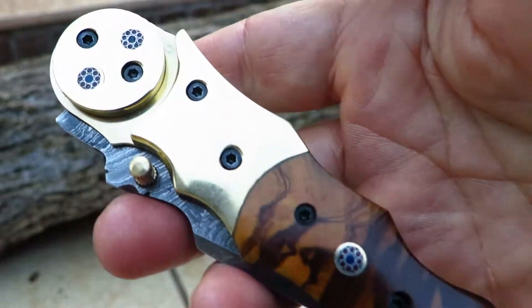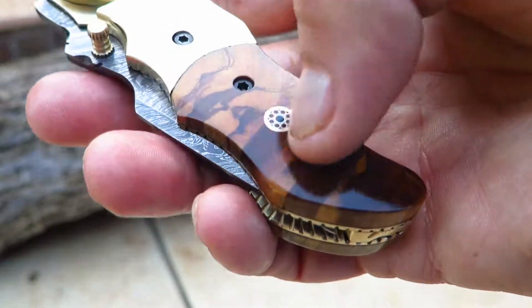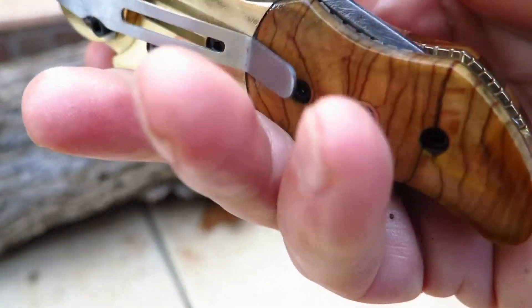So if you remember, there's the Galaxy — really, really cool knife. A lot of great reception to it, but we've had a number of people say, any way to get a pocket clip on it?